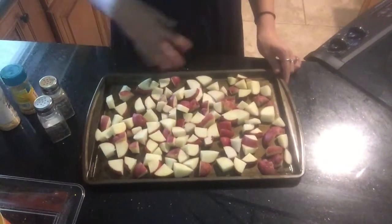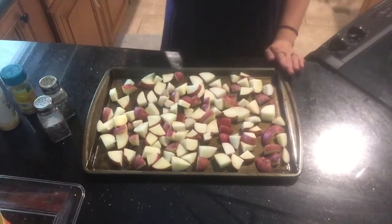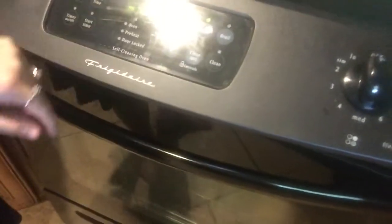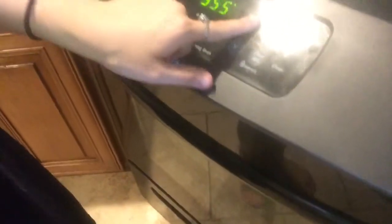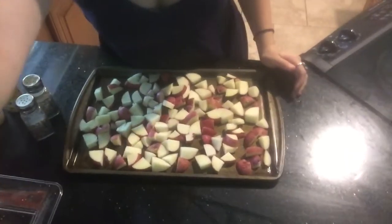Now that you have your desired amount of potatoes, we are going to season them. But first we have to preheat the oven. We are going to preheat the oven to 425°F and these will go for about 20 to 25 minutes.